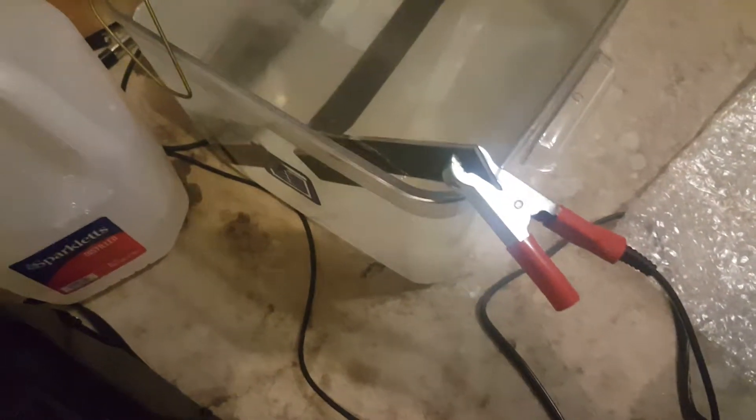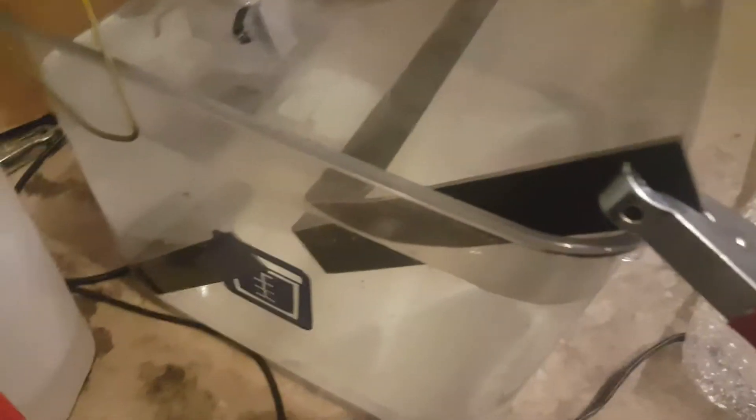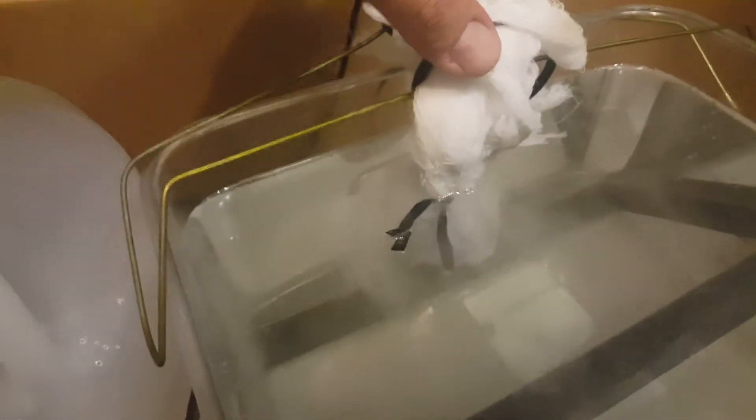Here's how I have it set up: my positives are on the outside. I bent this raw plain unprotected steel into a nice shape so it has a lot of surface area. My negative lead is coming in here, and I have my pieces suspended on this metal frame, but it's insulated so there are no connectivity issues.